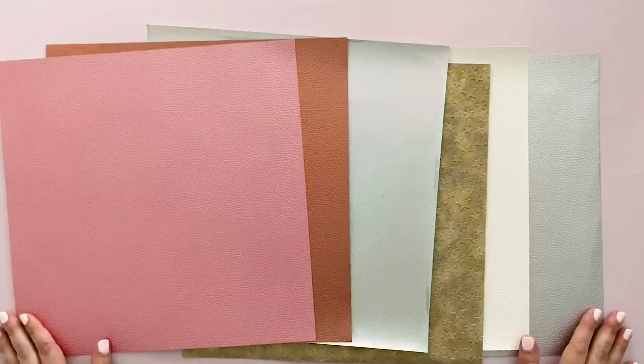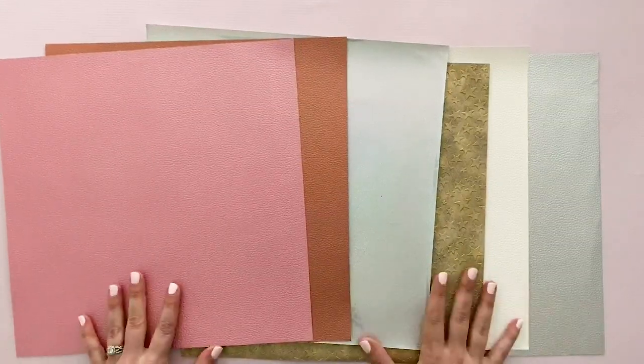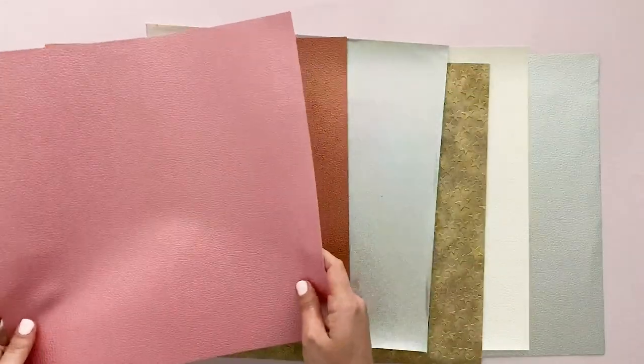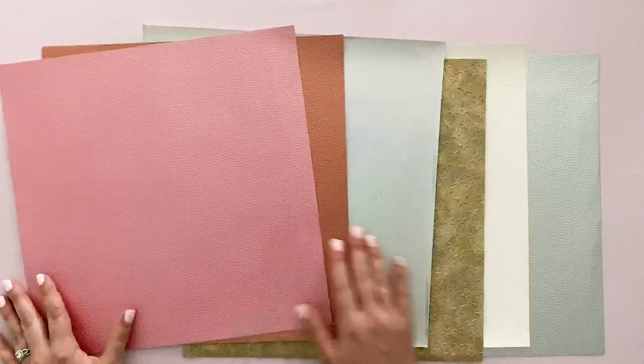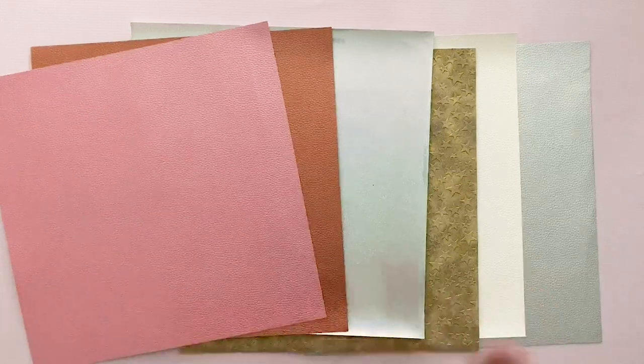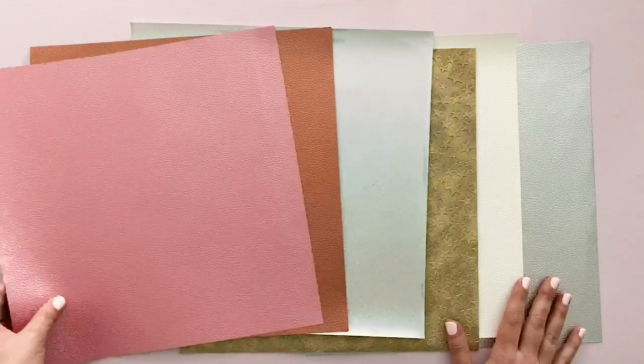Hey everyone, it's Carly Hall and welcome back to my YouTube channel. Today we are going to take a look at some faux leather from 651vinyl.com. They just launched this new product and I was lucky enough to be sent some samples before the launch so I could play with it, experiment, and share my opinions with you.